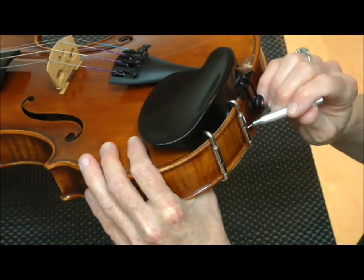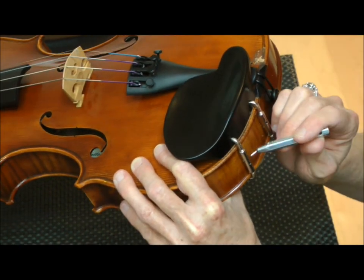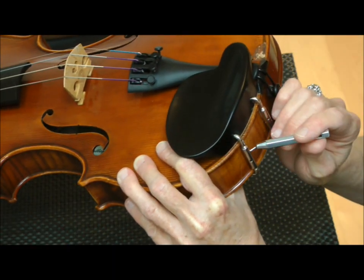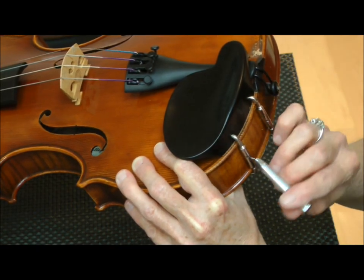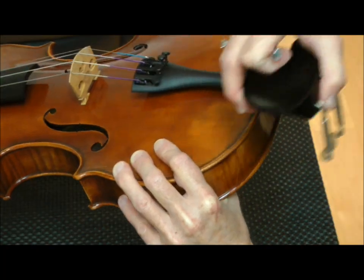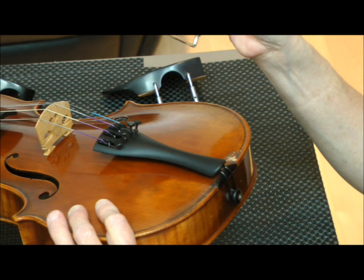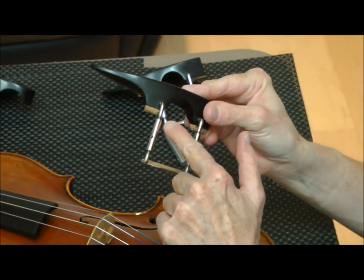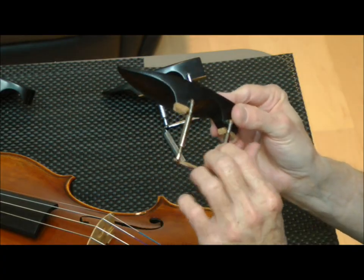That's how to install the side-mounting chin rest. Now I'm going to take this one off and install a different chin rest that mounts over the tailpiece. You can see by the placement of the barrels and the cutout here for the tailpiece that this chin rest is going to mount over the tailpiece.